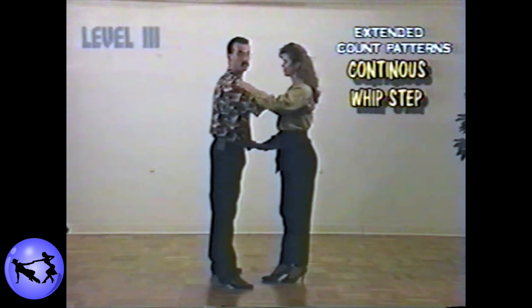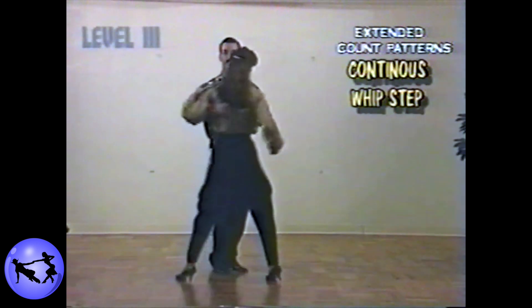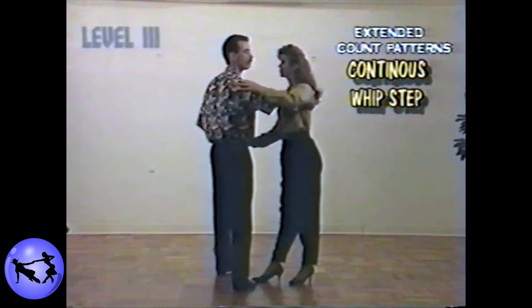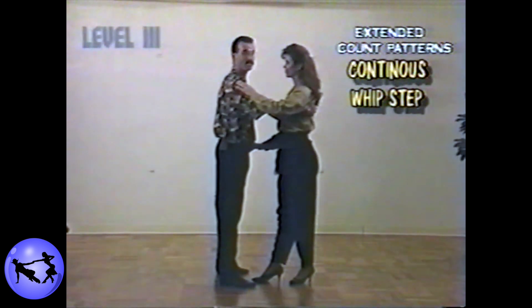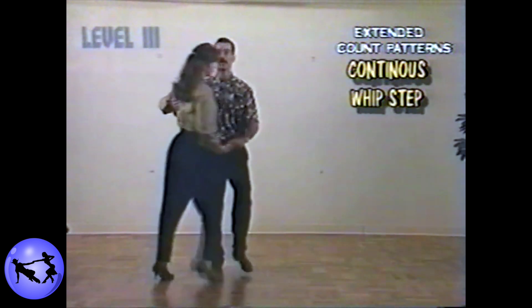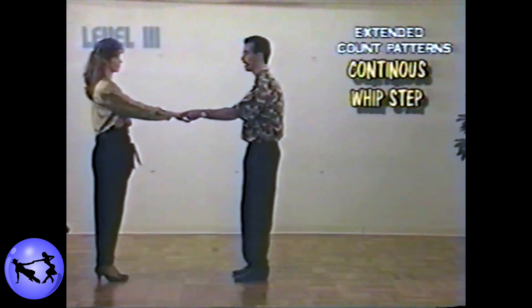We'll just repeat this process two more times: five, four, five, four. From there, when we're ready to get out, simply lead the lady by, open the door with the right hand, and finish out the whip step: five, six, seven, and eight.